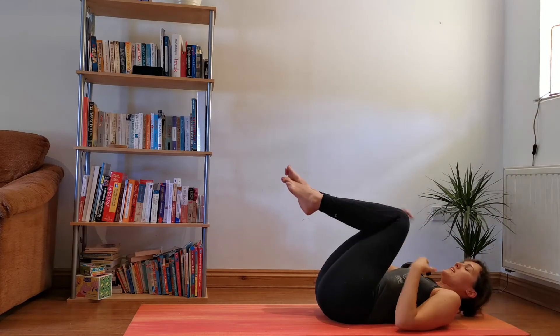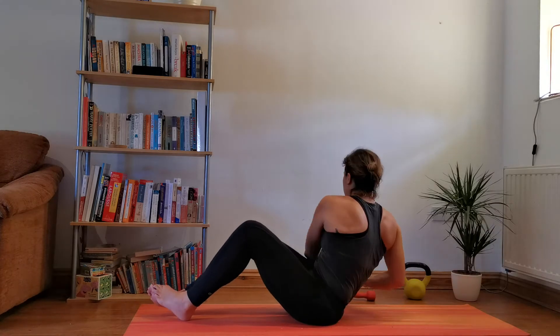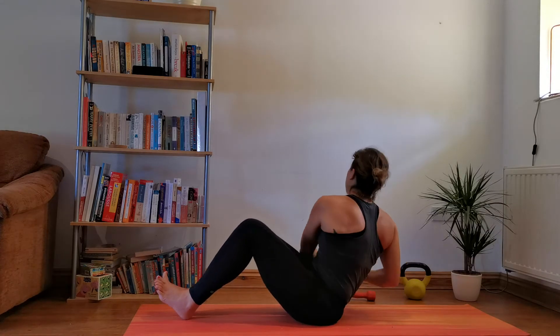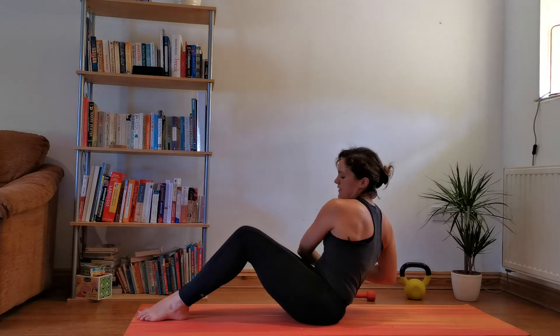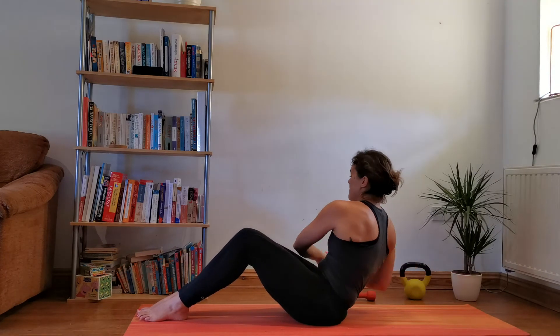Releasing there — ready for your twists. Coming up, grabbing a weight if you want it or using body weight, and then twist, twist, twist. Legs together, feet together, leaning back as much as you dare.